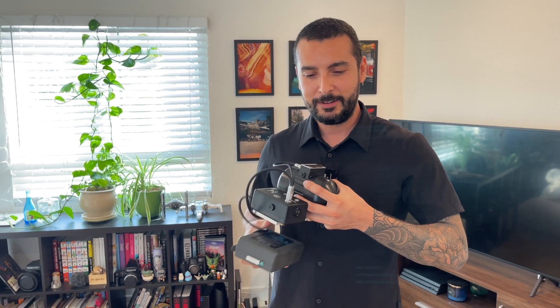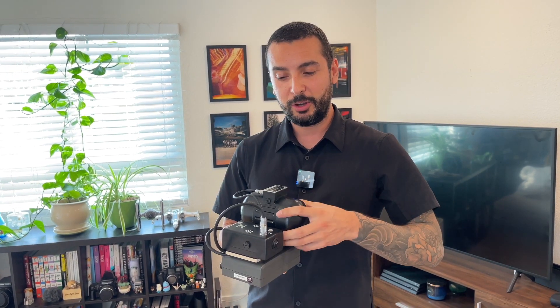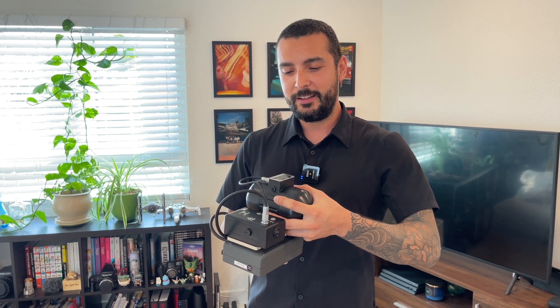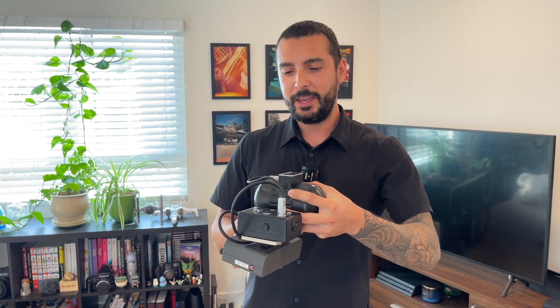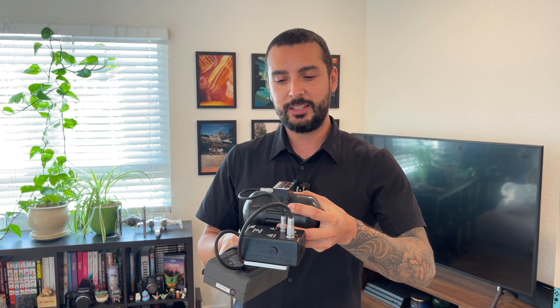You can probably hear — I'll hold it closer to my mic — that's the sound of the mechanism physically spinning inside. It's spinning so fast that it creates that gyroscopic effect, and that effect is what helps the camera or the steadicam rig stay stable.